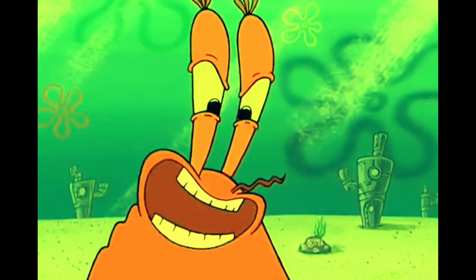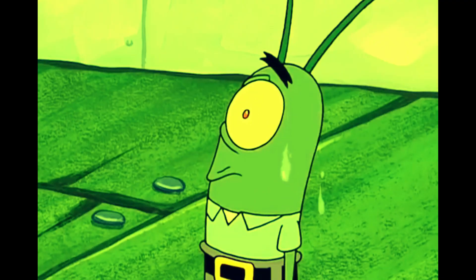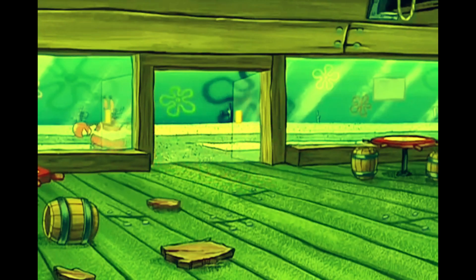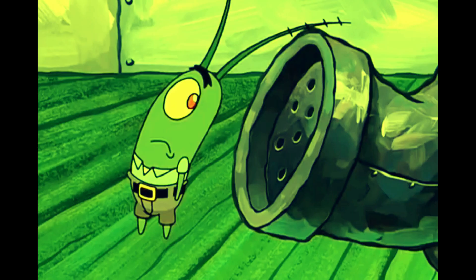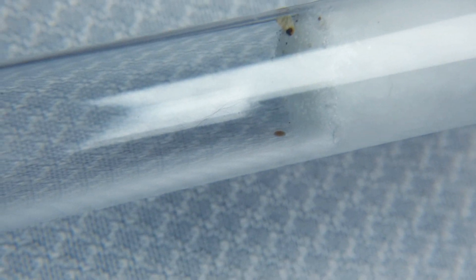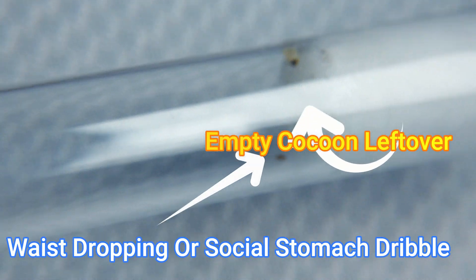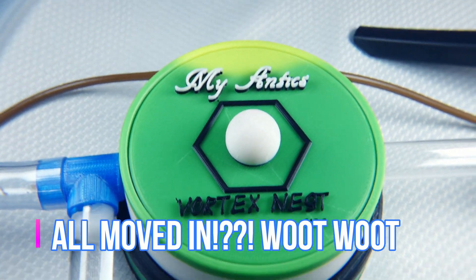And the next day... and the next day... and the next day. The next day we come back to find their test tube completely empty, with only a couple of scraps remaining to show that they were even in this test tube to begin with. I believe they've all moved in, and now it's time to see exactly where these little girls are and how they're adjusting to their new nest.